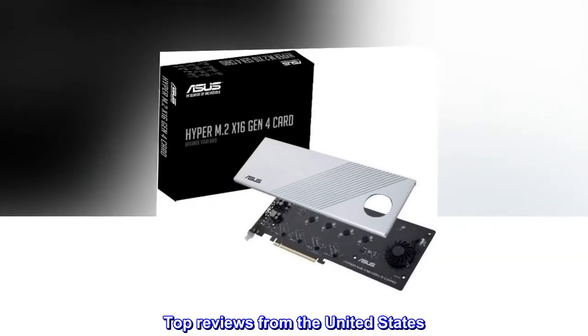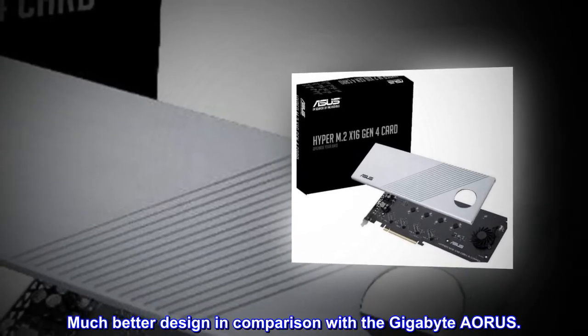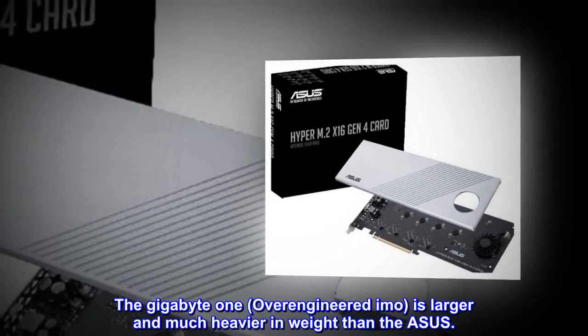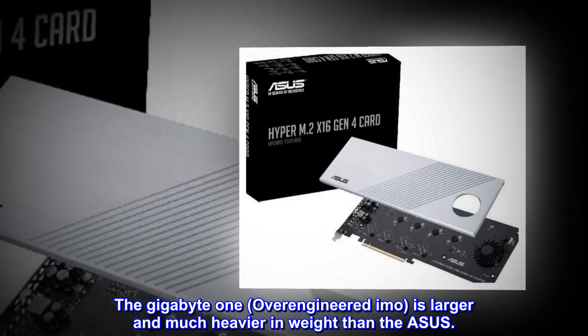Top reviews from the United States. Quadruple your Gen 4 drive performance. Much better design in comparison with the Gigabyte Aorus — the Gigabyte 1.0, over-engineered, is larger and much heavier in weight than the Asus.